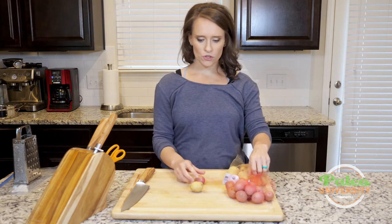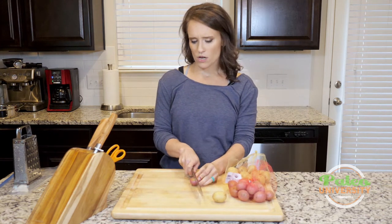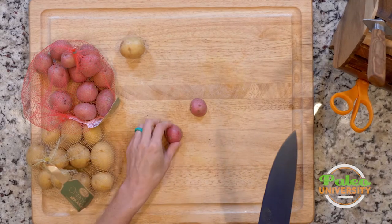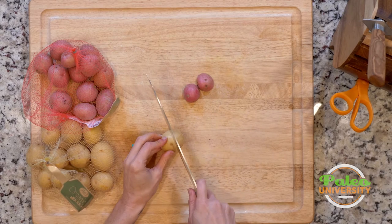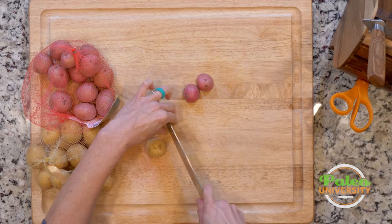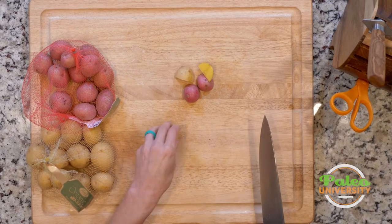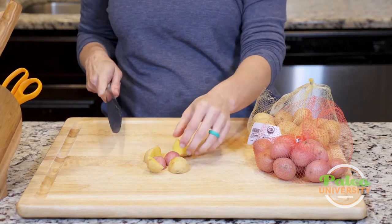I'm going to show you a couple of different things you can do with fingerlings. For the most part we're probably going to be roasting them, so cutting in half might be enough. This smaller one I just cut in half, but because this one's a little bigger I'll cut it in half and then cut it again so they're more similar sizes, which helps with the roasting process. You can see that pretty golden color on the inside.